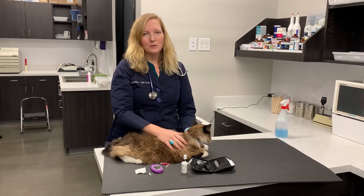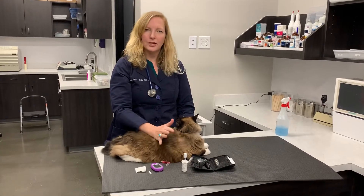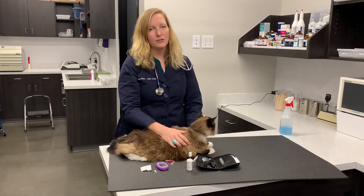Hi, Dr. Felton with Grateful Heart Vet Hospital here to show you how to check your cat's blood glucose at home with the AlphaTrac II system.